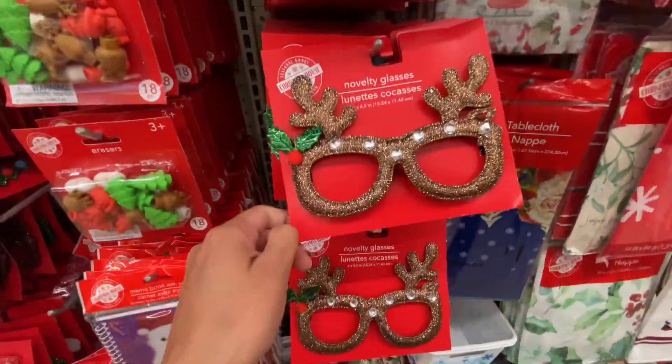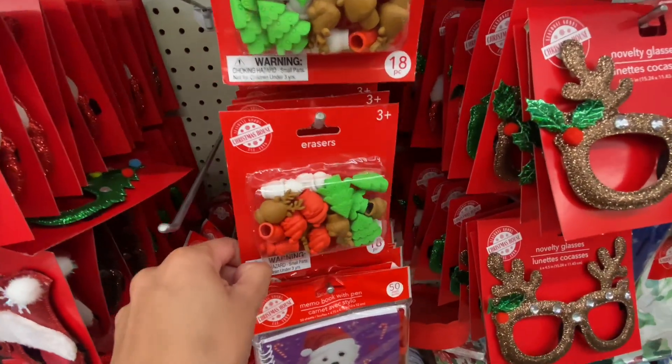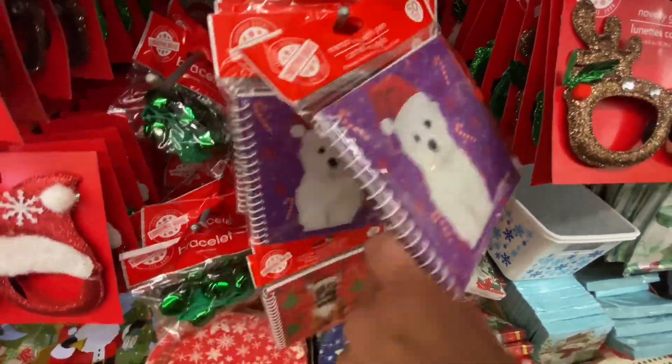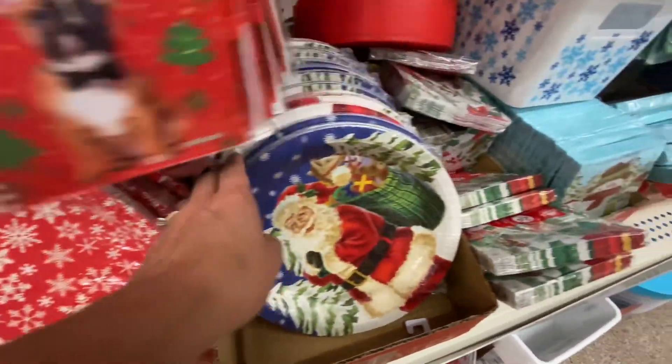These are some novelty glasses. They did have a few of these with the reindeer and they also had an elf and a Santa Claus option. These are just some cute little party favors or gifts you can give to the kids around the holiday season.